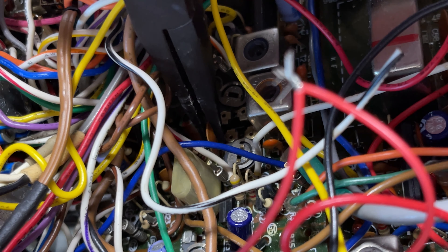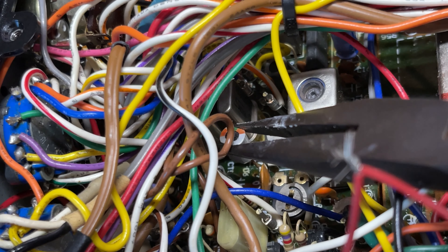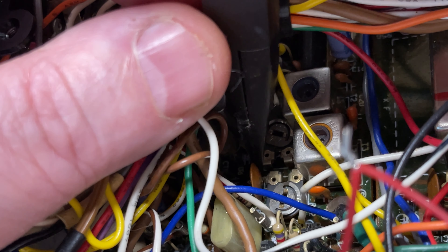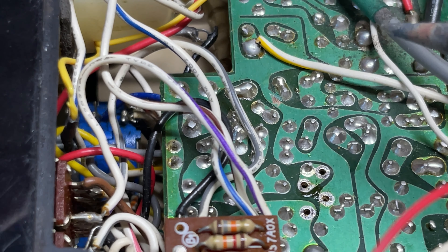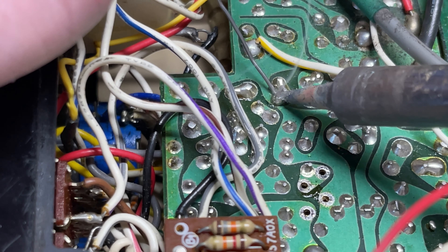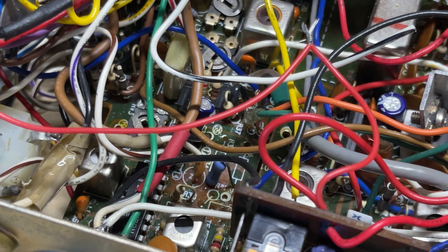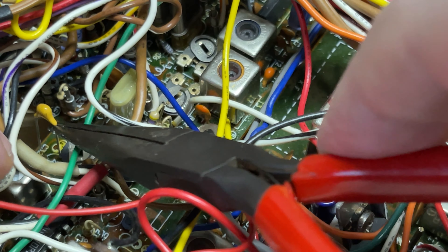For this part we need to remove L3 — this inductor right here — and also remove C30 which is right next door to it. That then isolates the incoming audio and stops it getting to the crystals. We also need to link out R26, which is as simple as putting a small solder bridge from the track next to it, because all R26 does is go to the negative.